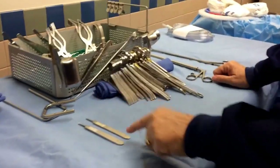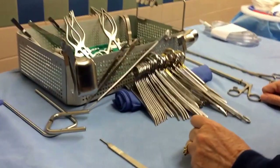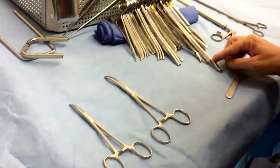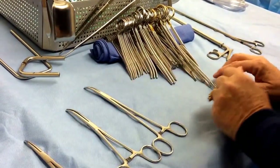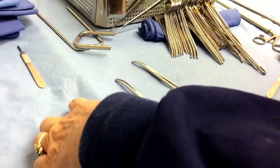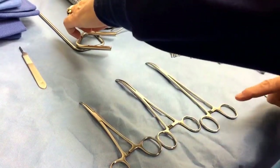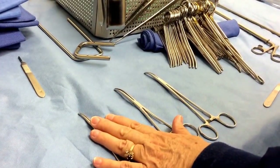Most doctors just use number three knife handles. These are your Kellys — we have Kelly, Mayo, and Tonsil. The Kelly is this size, the Mayo is the next size up, and the Tonsil is this size, although Tonsils can go anywhere from here all the way out to this long — those lengths can vary.